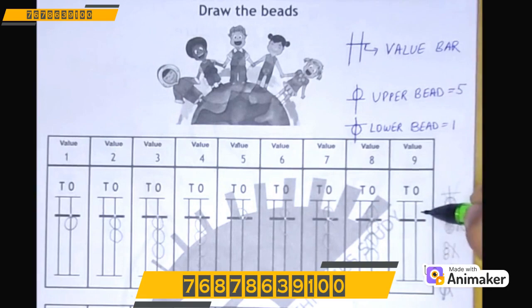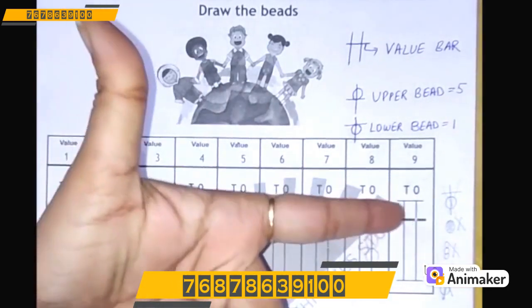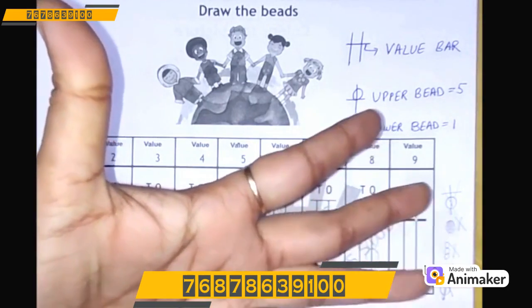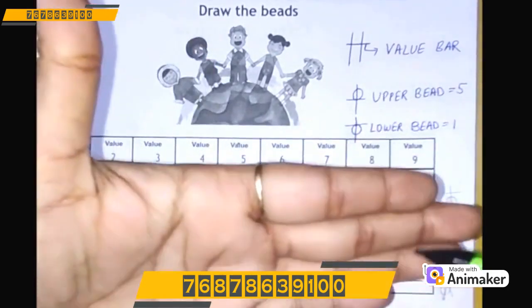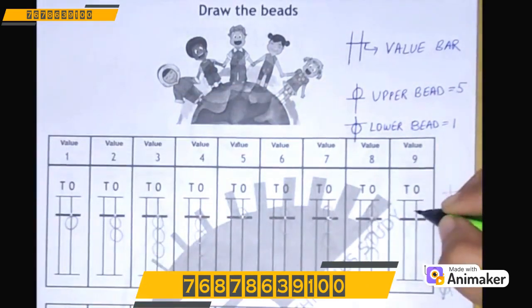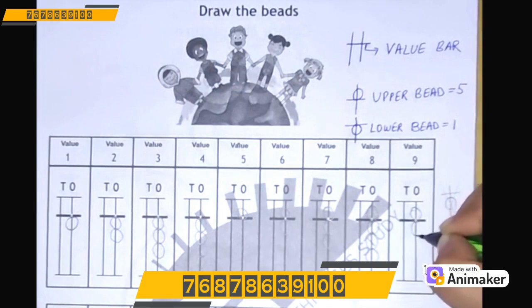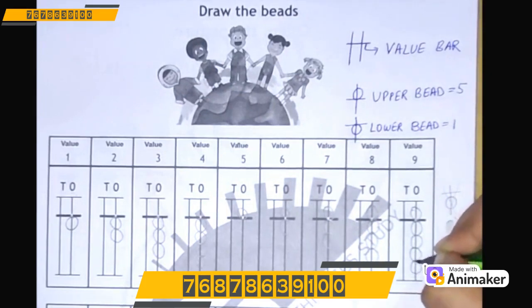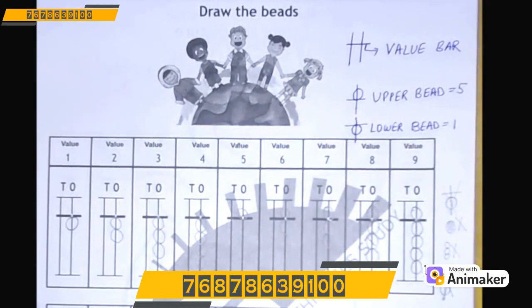Now let's make 9. Make 5 first: 5, 6, 7, 8, and 9. So one upper bead and 4 lower beads. Let's make it here: 5, 6, 7, 8, and 9. Don't you think it's very easy?